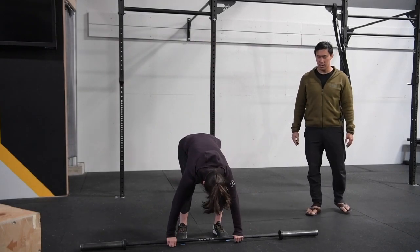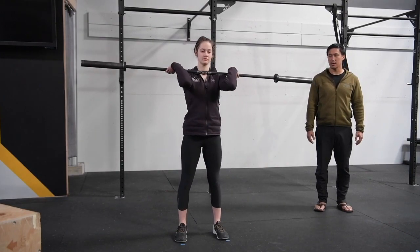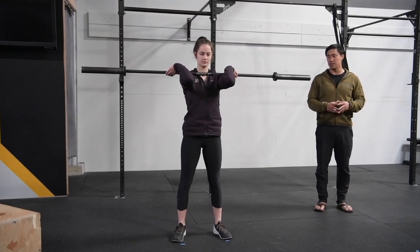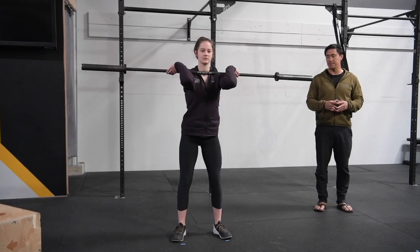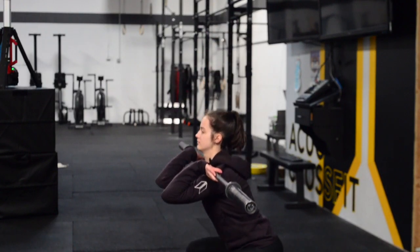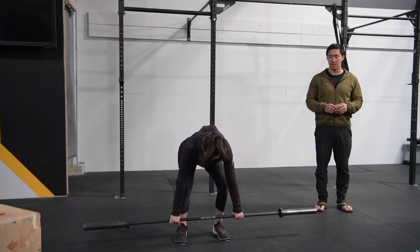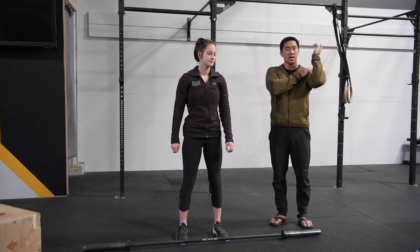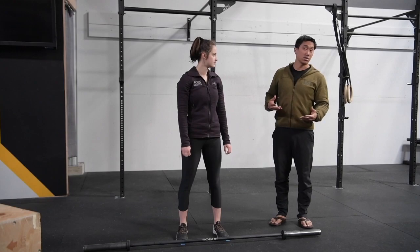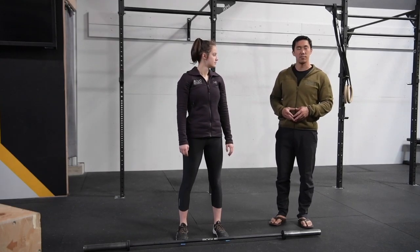Now go ahead and pick up the bar and bring it to your shoulders, and I'm going to have her do three front squats — just to make sure she can actually get into that squat position with load. She's demonstrated she can rack the bar on her shoulders, she's demonstrated she can squat with no load, and now she's demonstrated she can squat with a little bit of load.